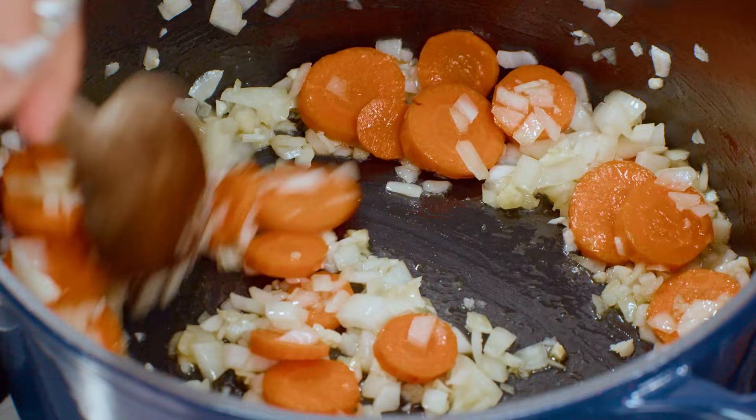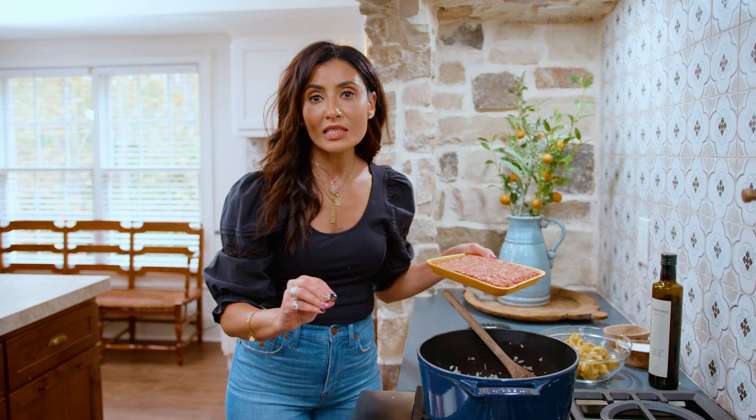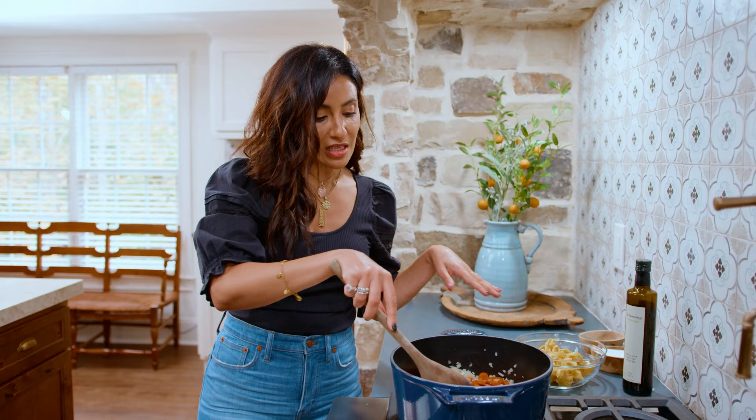At this point, we're going in with some Italian sausage or some chicken sausage — mild, hot, whichever you prefer. Casings removed. We're gonna break this up and cook the sausage fully. Medium-high heat still.